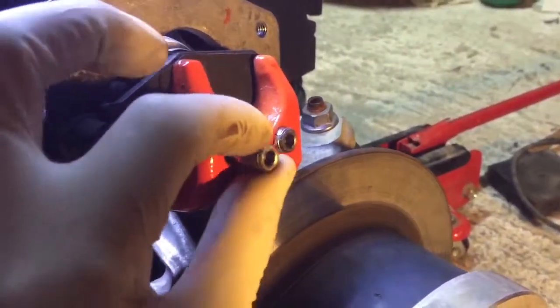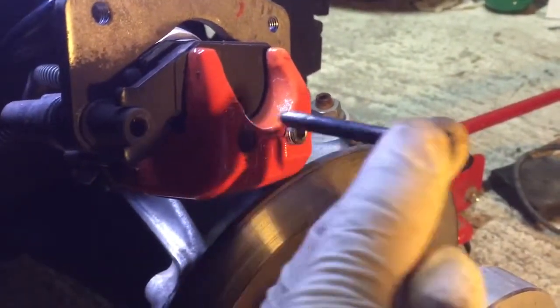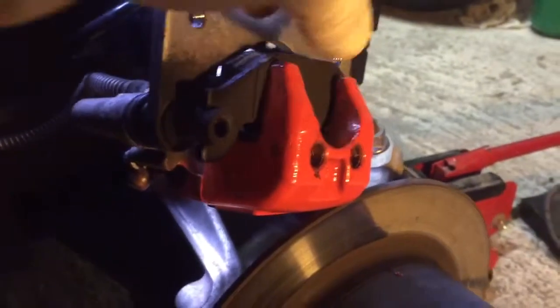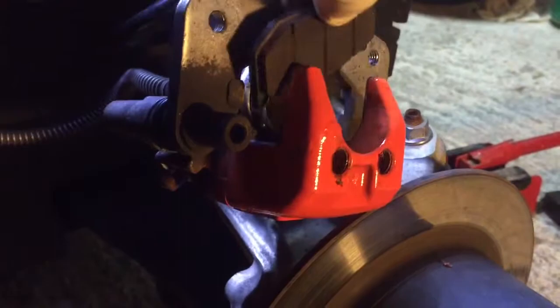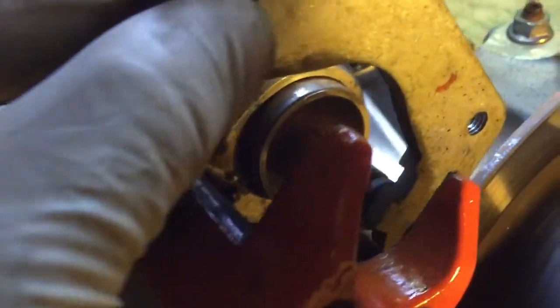Step two: remove the hexagon bolts here. You'll see they're quite long. Once those hexagons are out, you can simply pull that off. Same goes with this one. And you are at the caliper and the piston.